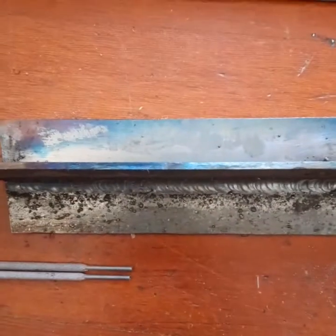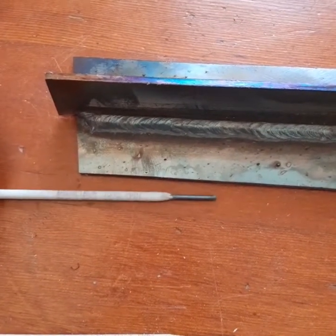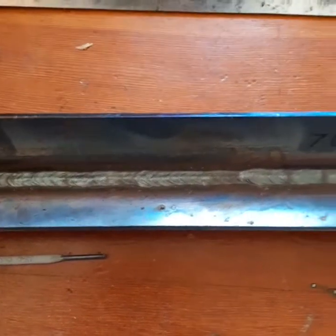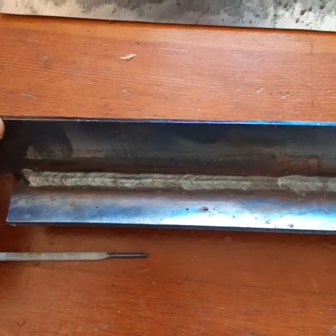And then as a comparison I got some 7018 — 3/32" 7018, also Lincoln. This is the Excalibur, the good stuff. Unfortunately I'm not amazing at welding, but once again I think for the purposes of testing it will be okay.